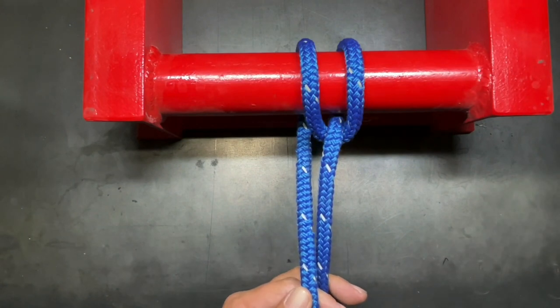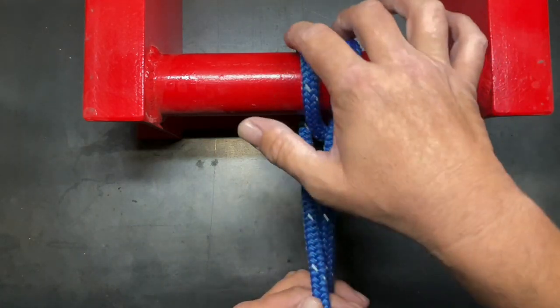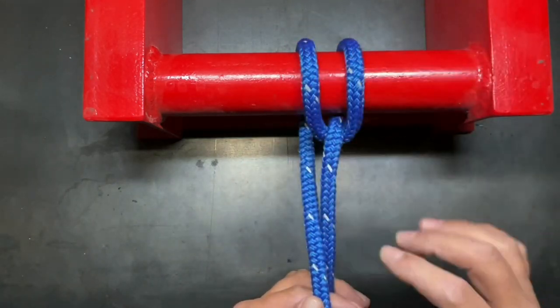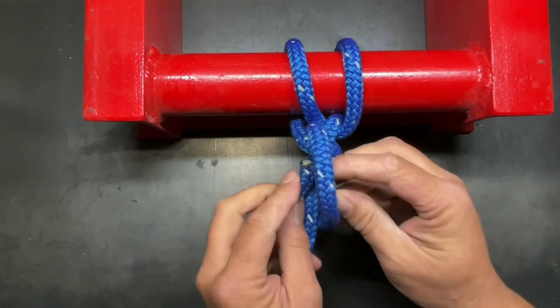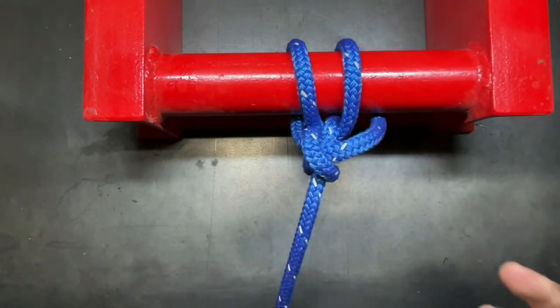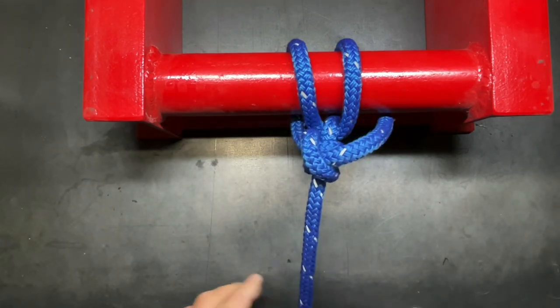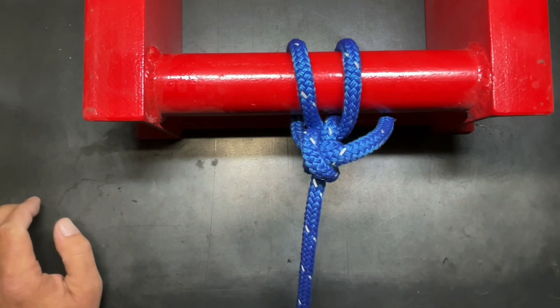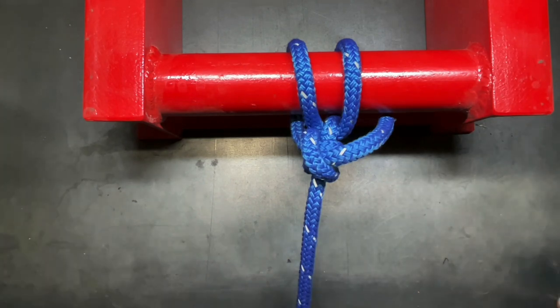That's what makes this knot so useful. It has the same benefit as other knots like the round turn with two half hitches, where the majority of the load is taken up by the two wraps. The same is true of this knot, except this knot is quite a bit easier to untie when it is loaded, where those others are not necessarily. This is a fantastic knot to learn, especially if you find yourself hauling a lot of loads on trucks and trailers. This is a great knot to start out your trucker's hitch with. I appreciate you watching — I'll see you in the next one.